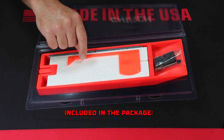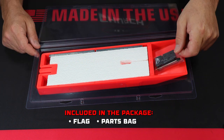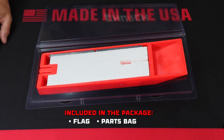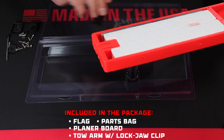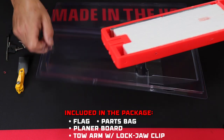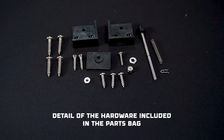When you open the package you'll find the flag, the parts bag, the board, and the toe arm assembly with lockjaw clip. Here's a quick detailed view of what's included in that parts bag.